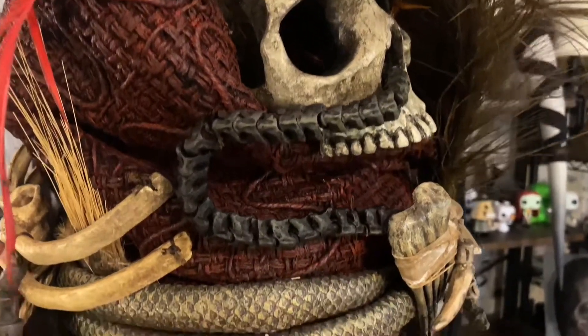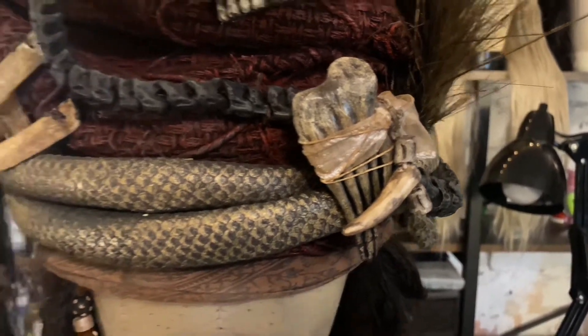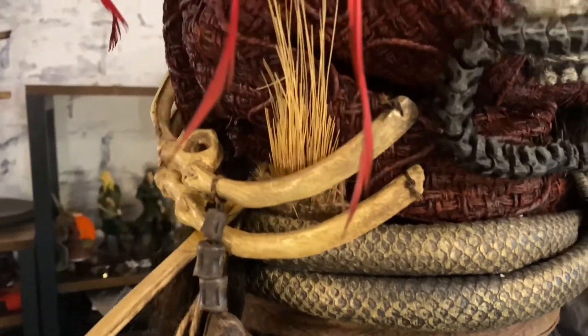Once everything was painted, it was time to assemble. I attached all my pieces by sewing or gluing. Once that was done, it was time to finish it off with some beautiful feathers.